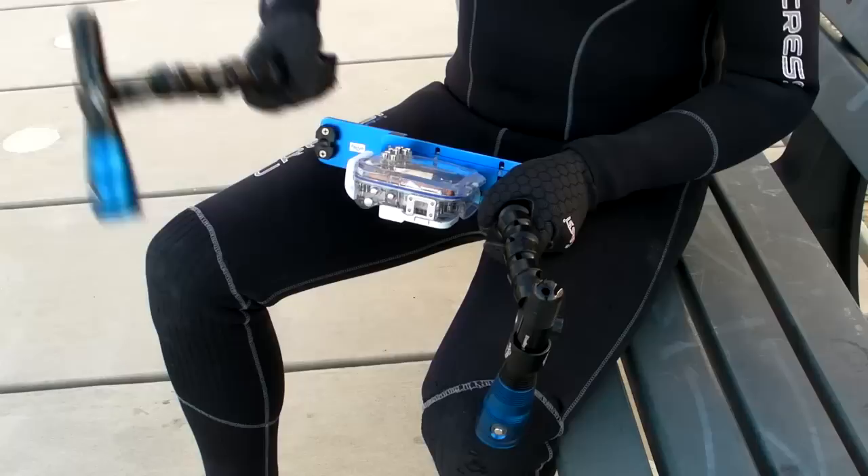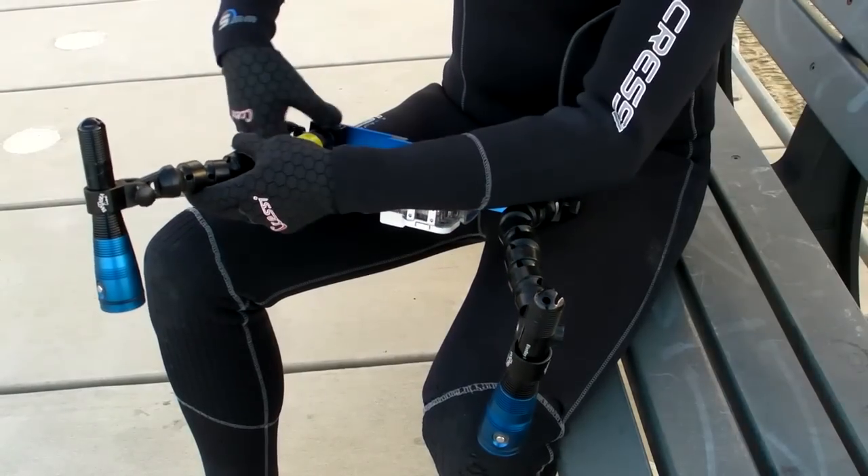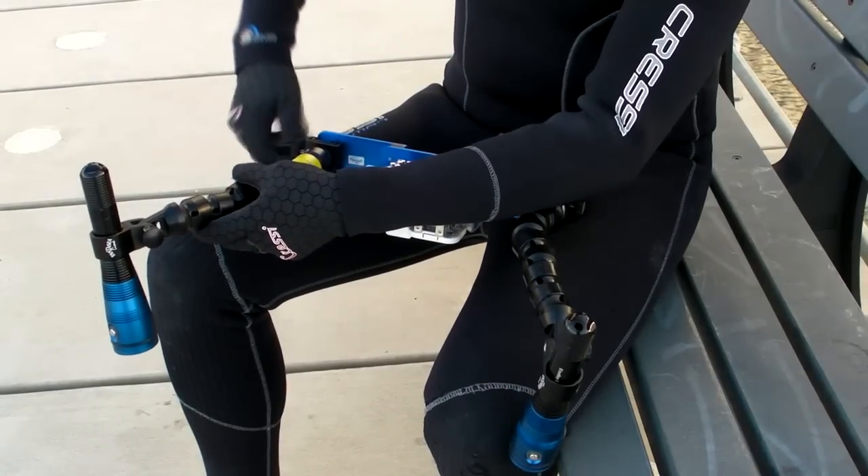Hi, my name's Dan Monceau. I'm the director of the feature documentary film, Cuttlefish Country. As our production team ventured from the shallows into deeper and darker waters, the need emerged for an affordable underwater video lighting kit to use with our compact cameras.